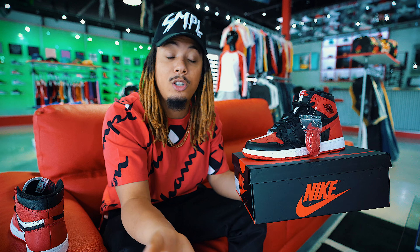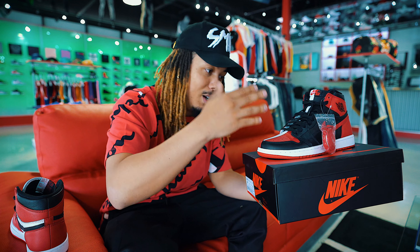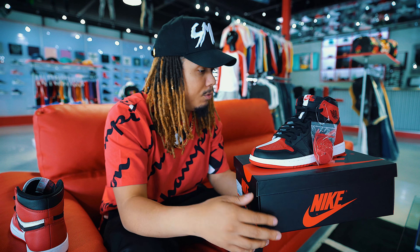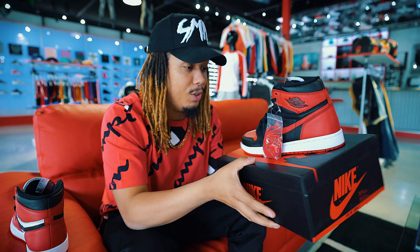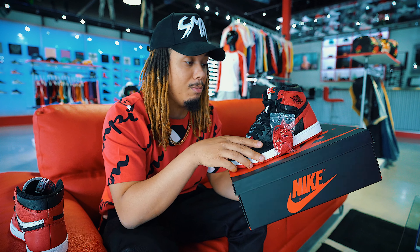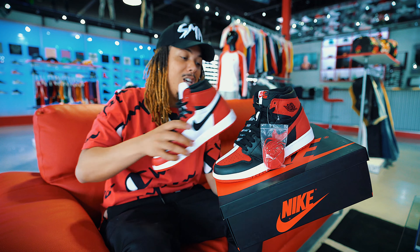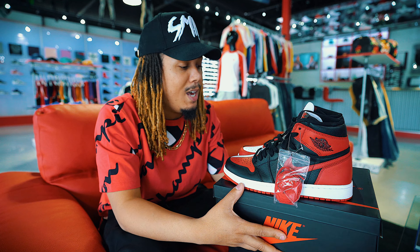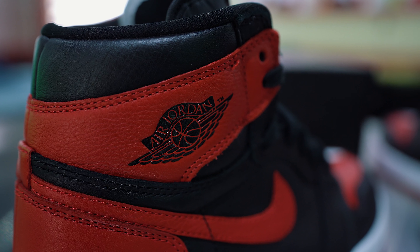They're doing a raffle on Wednesday, but that's a whole different thing — that's for a free pair. So pull up, first come, first serve. Soulplay ATL, they got them now. Huge shout out to them for letting me check them out. Follow them on IG and let me know your thoughts and opinions down below on whether or not you're going to get them. Overall they are a great sneaker.